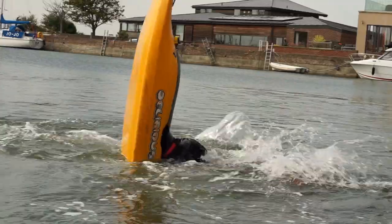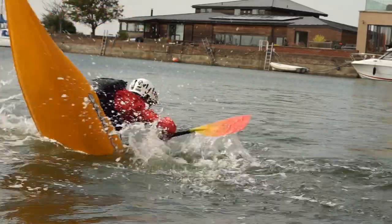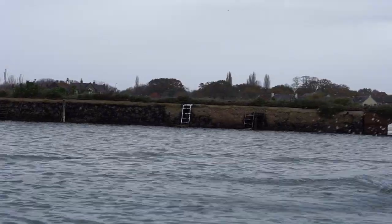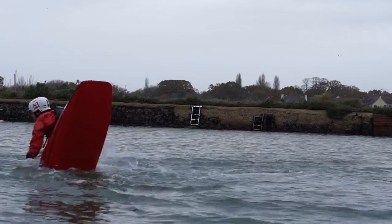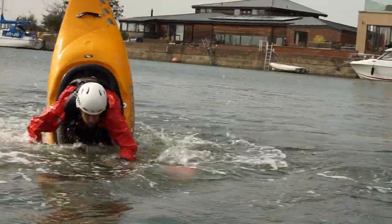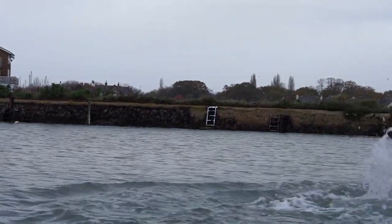A significant factor with cartwheels is the type of boat you use. Old school boats tend to offer a smoother slicing experience, while modern boats, with all their volume centred around the paddler, tend to be bouncier or poppier. At the same time, the length of old school boats might mean that they will be slower to rotate, where the modern play boat will rotate on a dime.